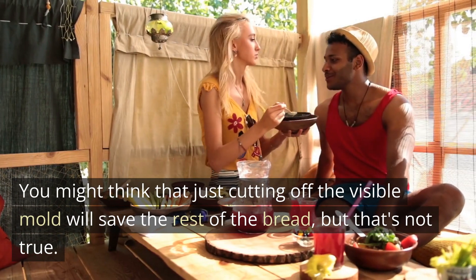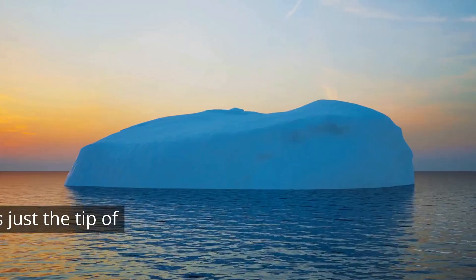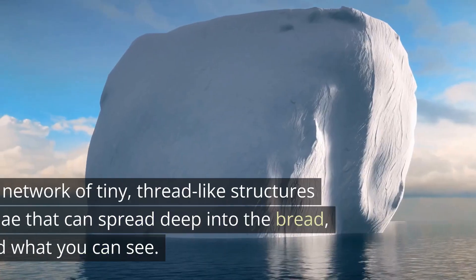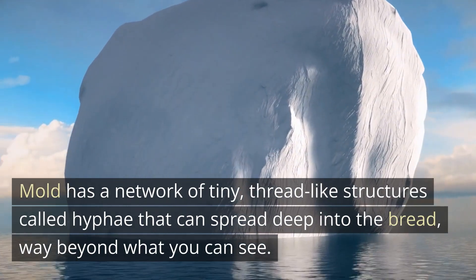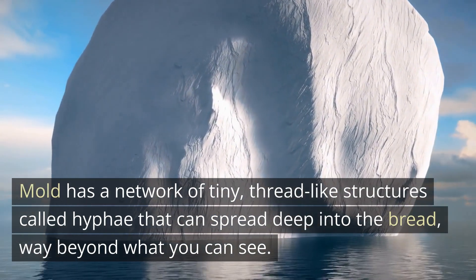You might think that just cutting off the visible mold will save the rest of the bread, but that's not true. The mold you see on the surface is just the tip of the iceberg. Mold has a network of tiny, thread-like structures called hyphae that can spread deep into the bread, way beyond what you can see.